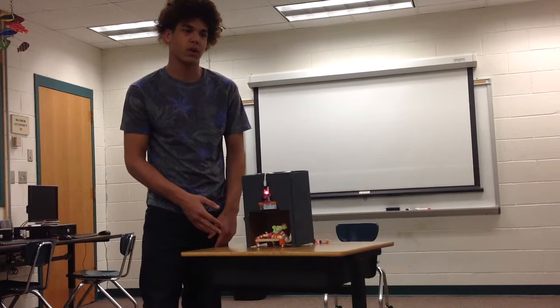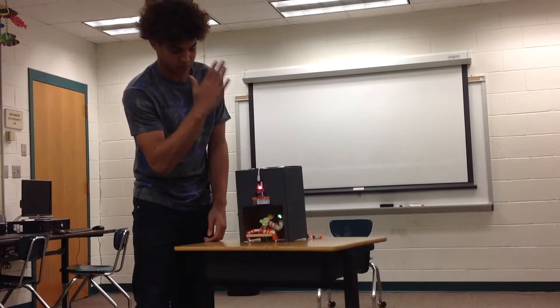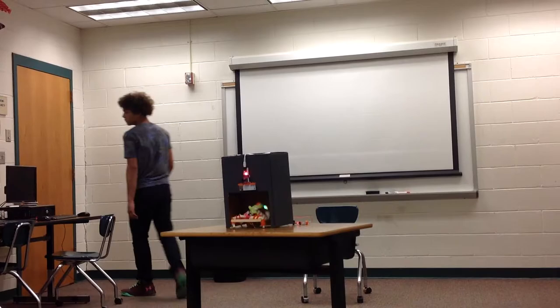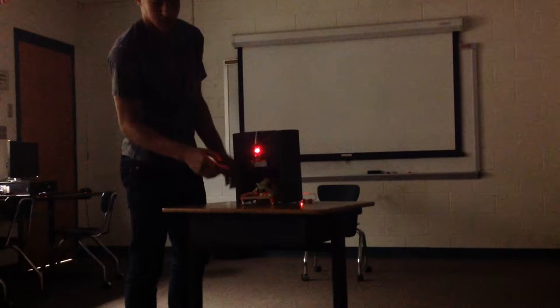But when it comes out of its cave, its claw also lights up, as shown. The effects are greater in the dark. As you can see, the claw lights up as it moves.